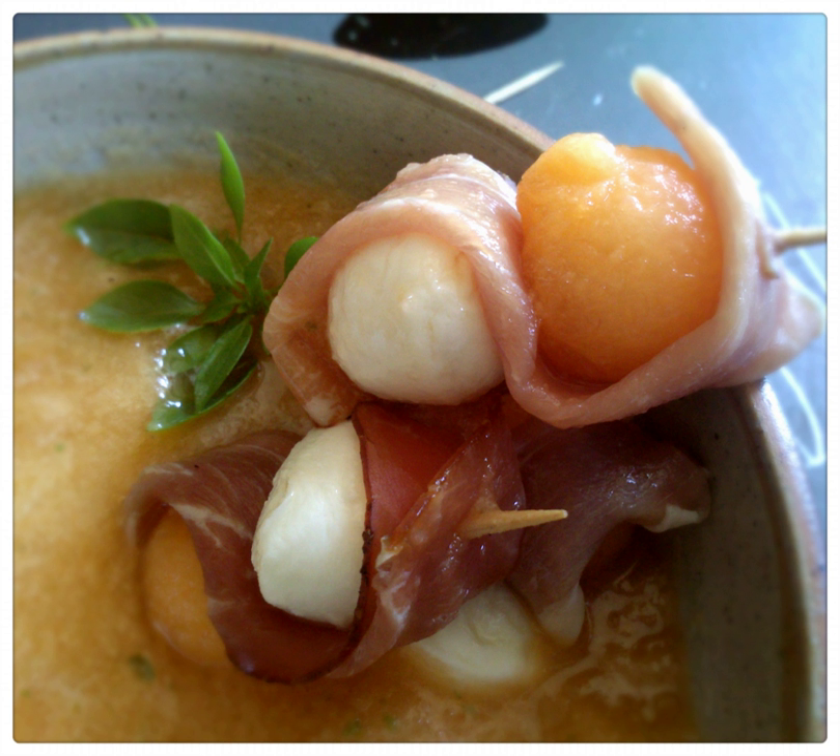Some melon soups are prepared with whole pieces of melon, and others use pureed melon. Some are served hot, while others are served chilled. Some cold varieties are prepared without any cooking involved.